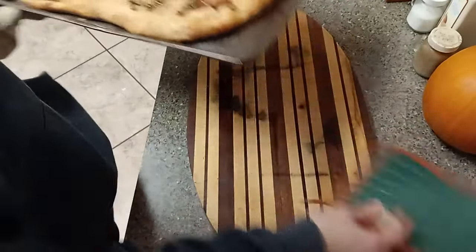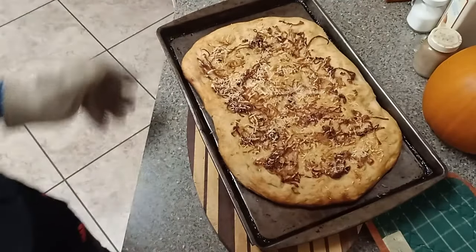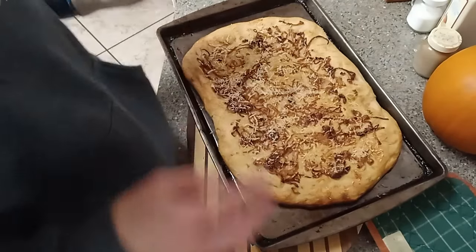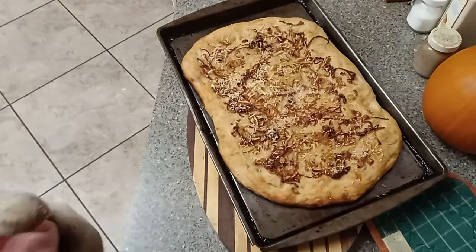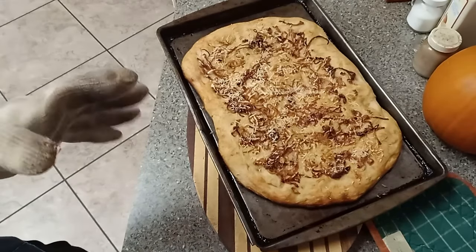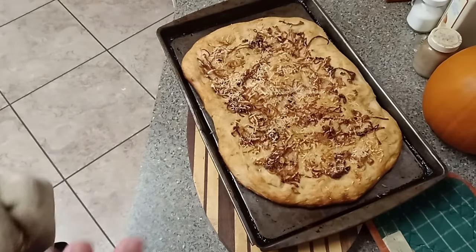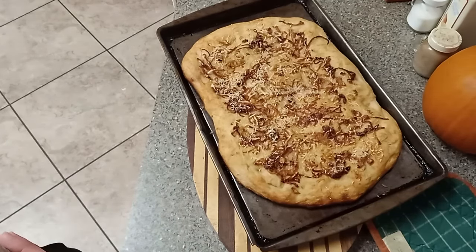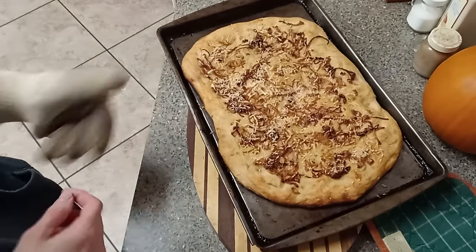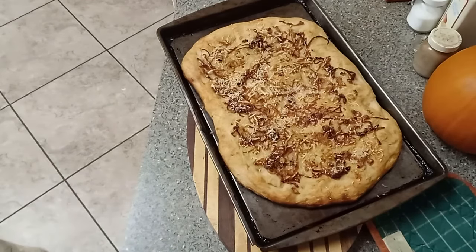This is not like regular sourdough where you have to wait for it to cool all the way down. Focaccia is actually really good warm. So that's a little bit of a difference with sourdough focaccia as compared to regular sourdough bread. I'm going to get this off and put it on a cooling rack and finish getting my dinner ready.